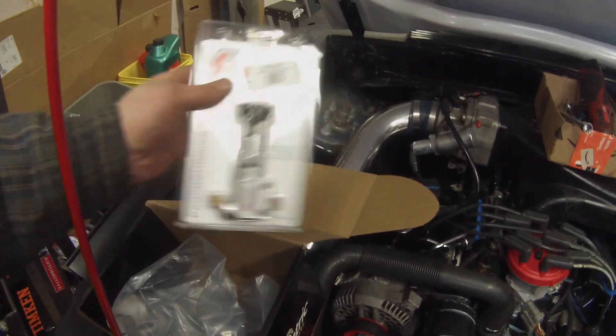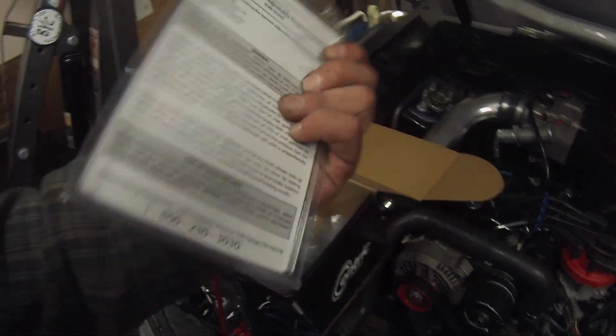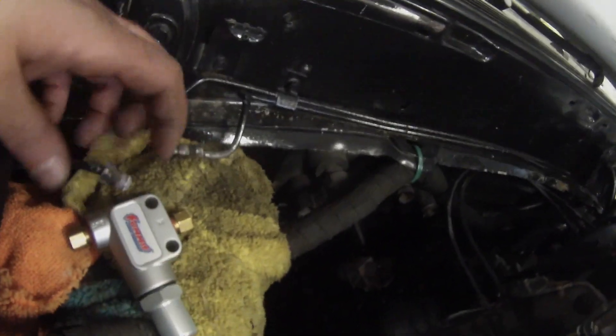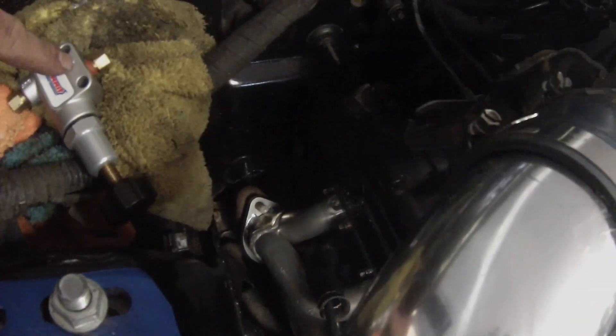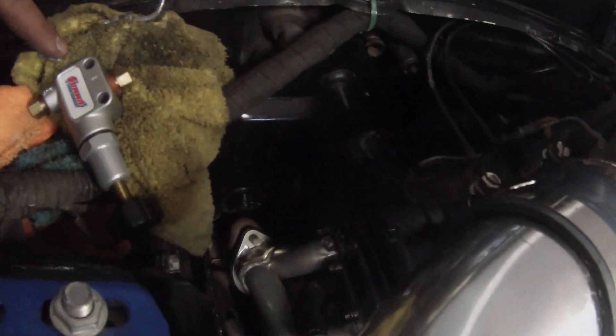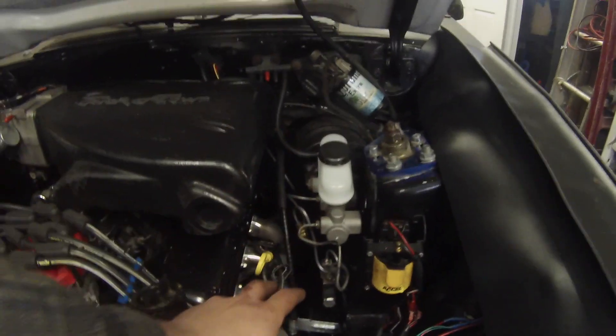For the proportioning valve, I went with Summit Racing because it's about $10-$15 cheaper than Ford Racing and it's literally the same exact valve — everything looks identical, just a different sticker on the front. We're going to install this on the union fitting on the passenger side firewall. We've removed the union fitting and are installing the proportioning valve now. I'd recommend Summit Racing or Ford Racing over Wilwood because Summit and Ford come with the adapters you need. The inside should go to the line toward the master cylinder, and the outside toward the line going to the back of the car.